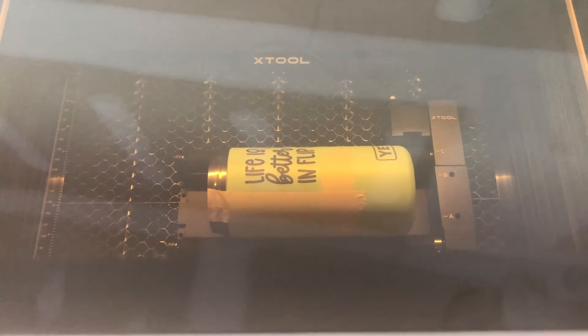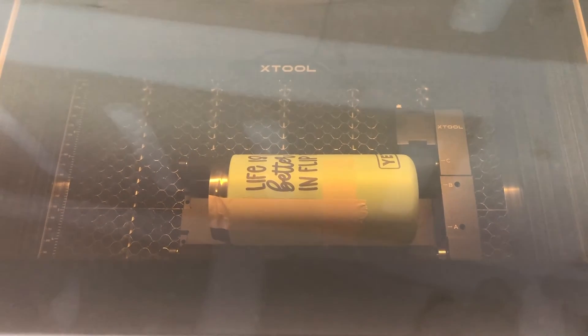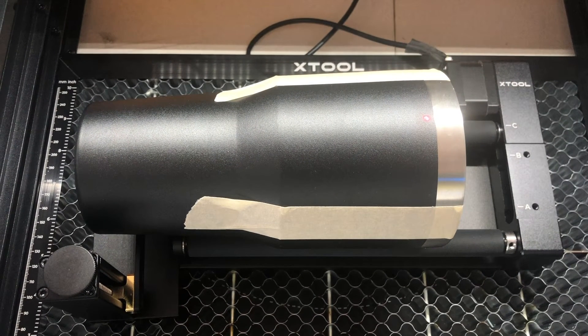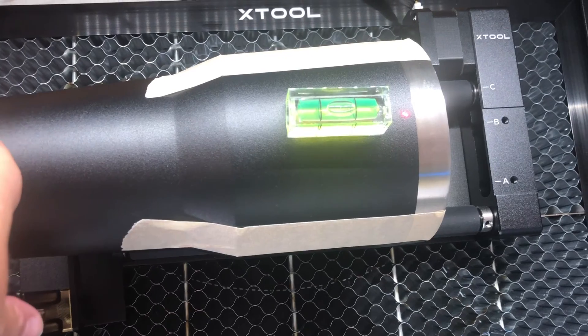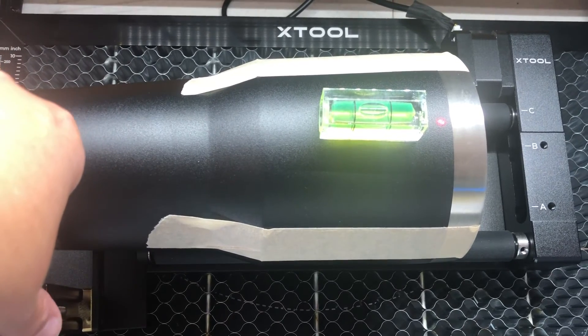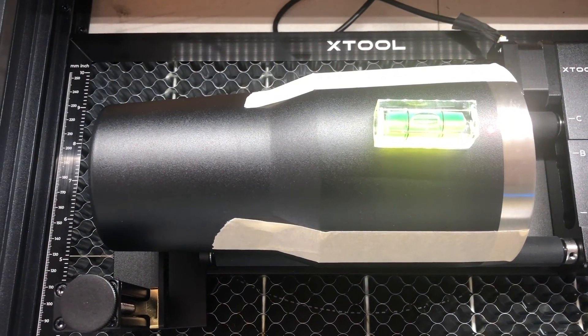Before we get to the cleaning, I'm going to engrave my second cup and show you how to level one that is not perfectly level, because it's definitely a little bit trickier. I've placed the rotary tool with my second tumbler inside my machine, making sure the light is hitting my tumbler at the highest point, just like I did with the last one. Now I'm going to place my level on top to make sure it's level.